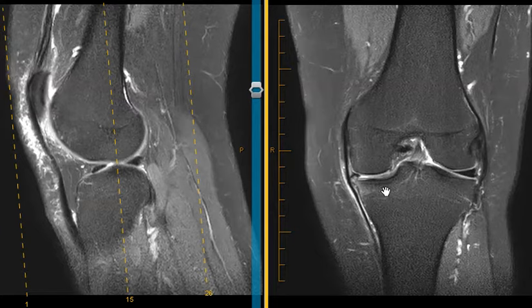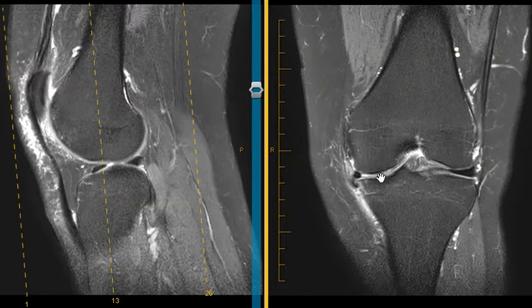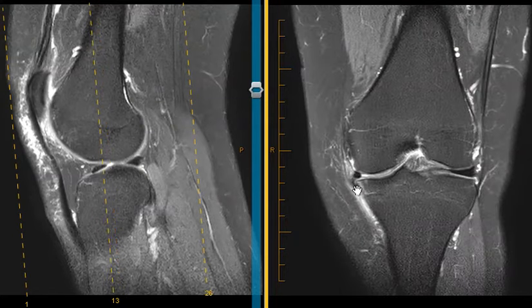Sometimes with more simple tears, if they are in the right spot, they can suture them back together and they can heal. But often if there is a complex tear like this, they can't really let it heal completely. They will have to go in and just remove the pieces that are torn, and then smooth out the meniscus to give it some better stability.